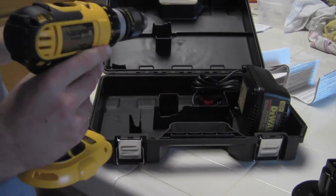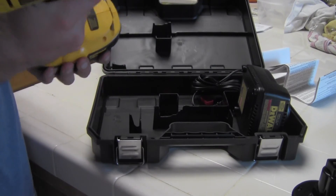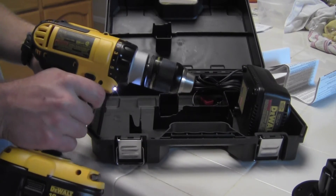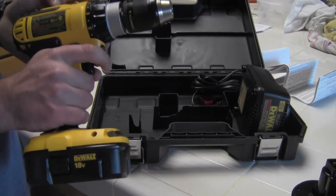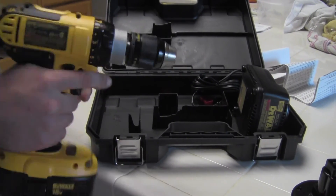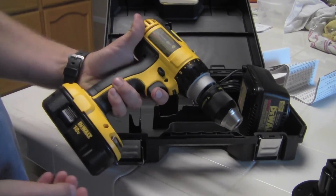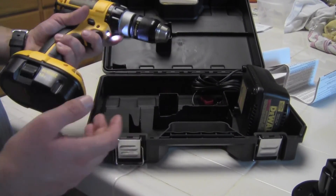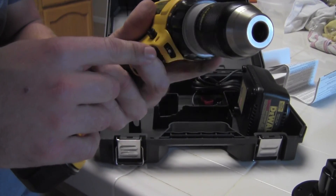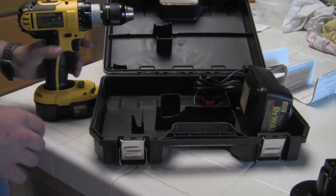DC725. Hope you guys enjoyed this video. Hopefully when I do get around to using this in the near future I can get a better overview of it. And the battery is just about dead — so that's all there is to that. The other cool thing about it: it's got a little light here, that's not bad. So you guys all stay classy, and a review will come on this drill when it does.